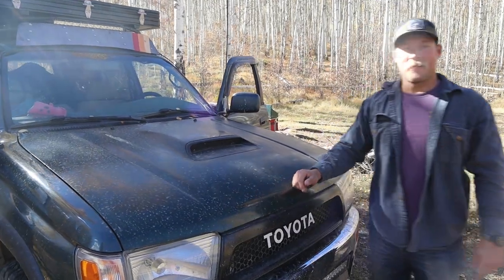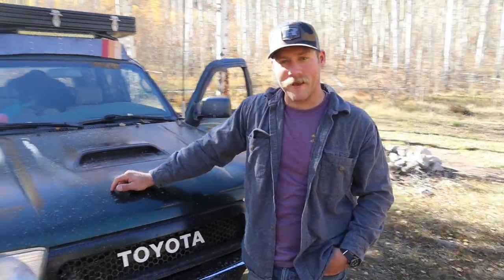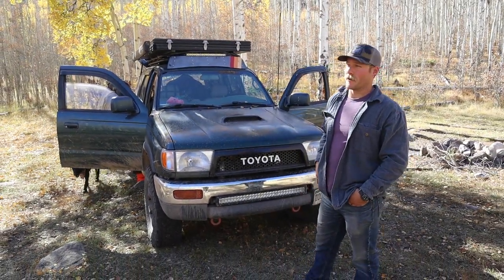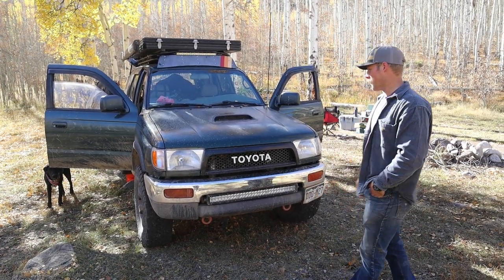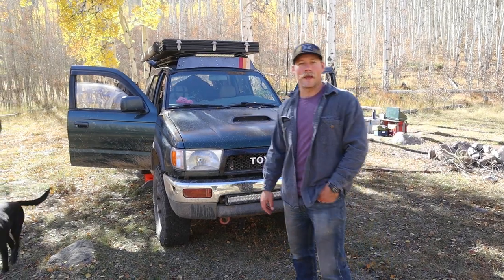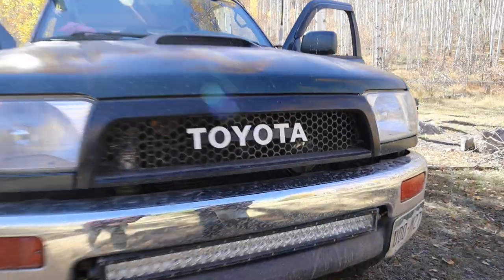That pretty much covers the build. As with most of you guys, this thing is ever-changing and it'll probably be different in a month or two, but it's fantastic. If you're ever considering a third-gen or you have one, you know what I'm talking about — they're the best, they're tanks. My dad actually bought this one new in '98 so it's got a lot of sentimental value. That's about all I got — appreciate you guys checking it out.